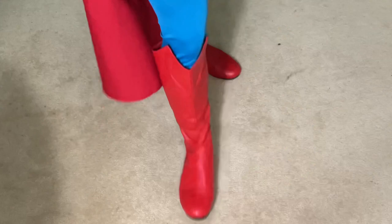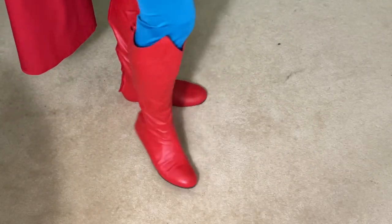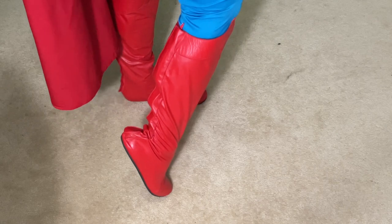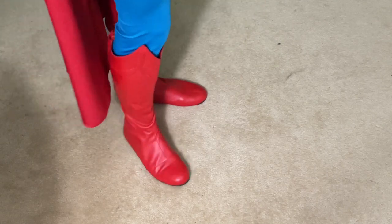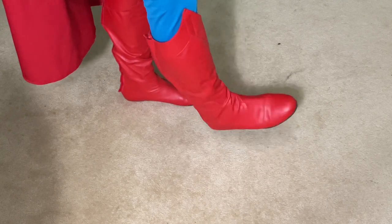The belt is velcroed in the back, and depending on how loose or tight you want it, I generally keep it a little bit looser just because it's more comfortable. The boots are very comfortable, they move really well — they have the velcro and the zip in the back just like they do in the movie, and they are very flexible and absolutely comfortable.